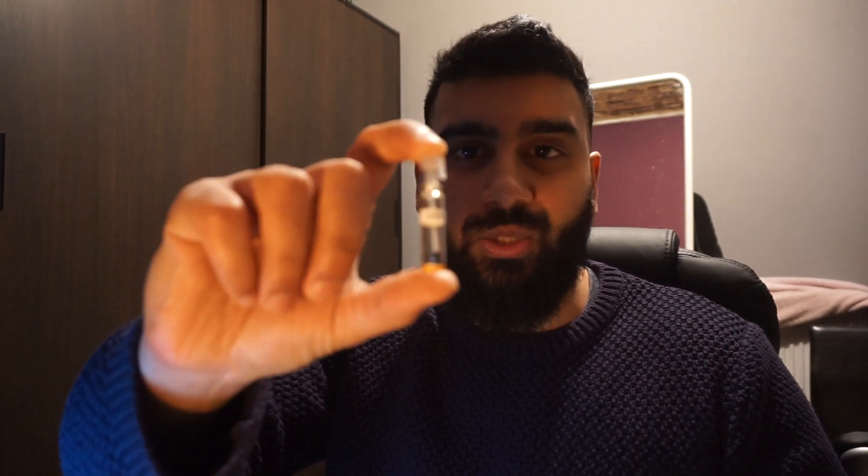Hey guys, what's going on? It's Wasim here from the channel Handsome Smiles. Thank you for joining me on another fragrance video. Today we're going to be looking at an oud oil from the house of Habs Oud, and this one is called Dukan.